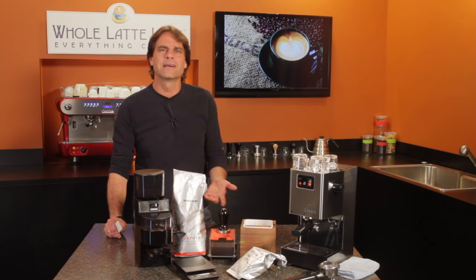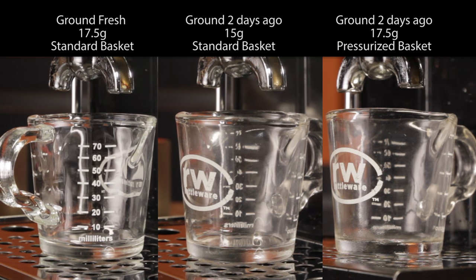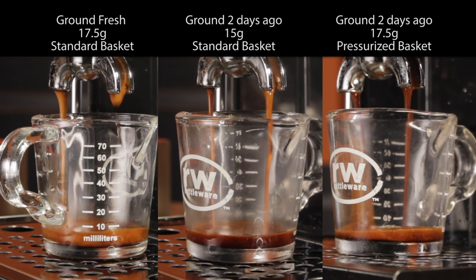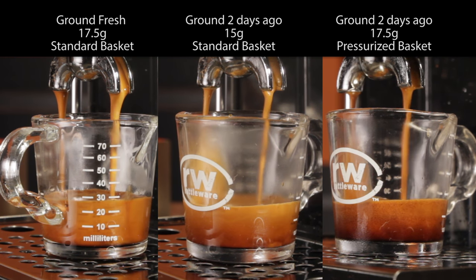I shot these earlier and I'll freeze playback a couple of times so I can point out what's going on. Off the bat, all the drips start at the same time. What I notice on the left, the fresh ground streams are thicker, really bubbling with a rich crema. Rolling again, on the right, the pressurized basket is already starting to thin out.